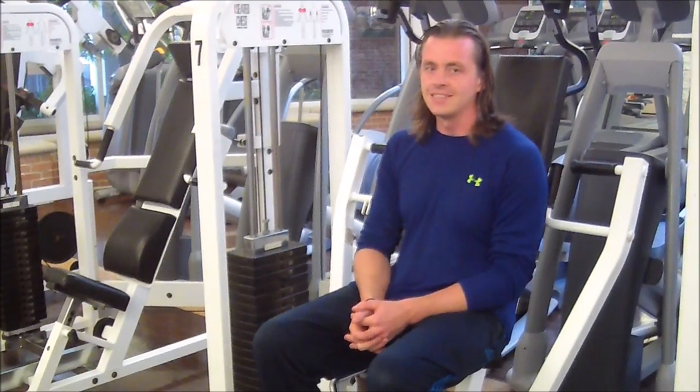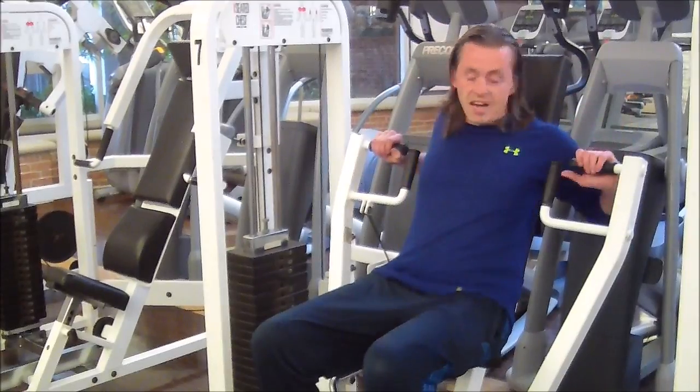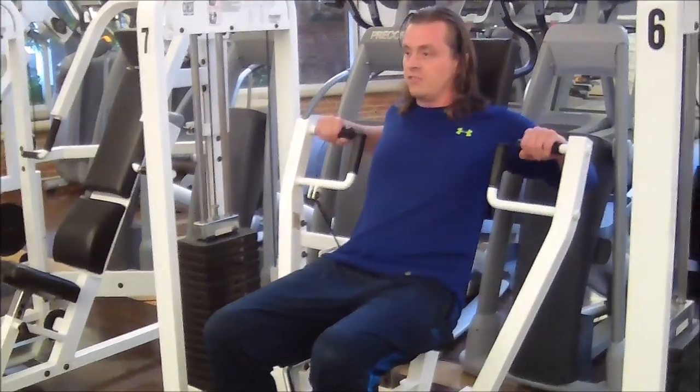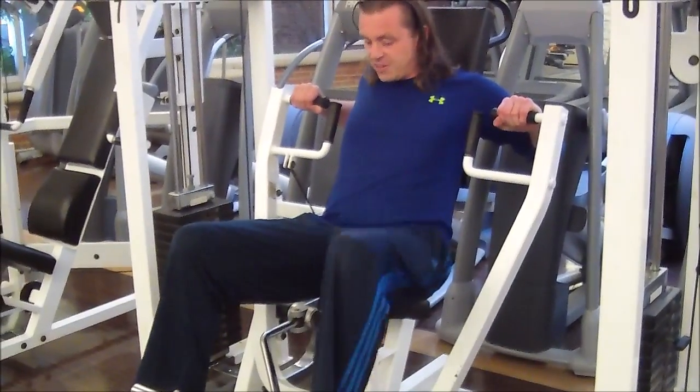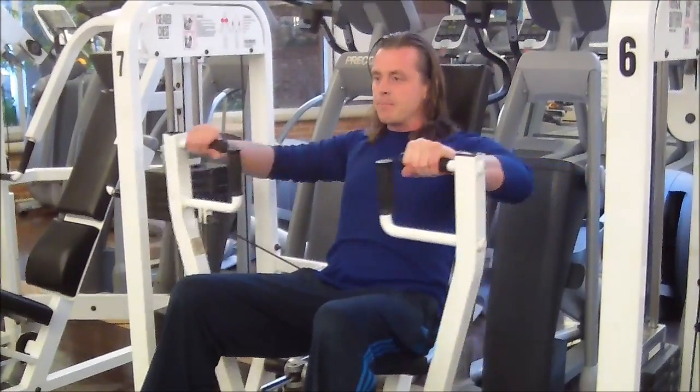Machine number seven, seated chest press. Place arms behind the pads on the horizontal face. Put feet down on the pads below and press at a nice, easy pace.